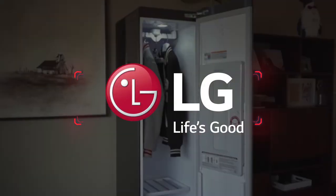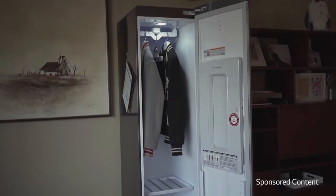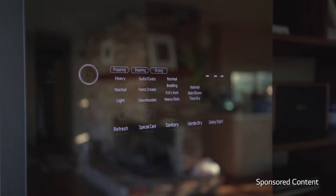This is the LG Styler — what I consider your at-home closet steamer. As you can see, I have two jackets in there right now. But the great thing about it is it does so much more than actually steam your clothes.